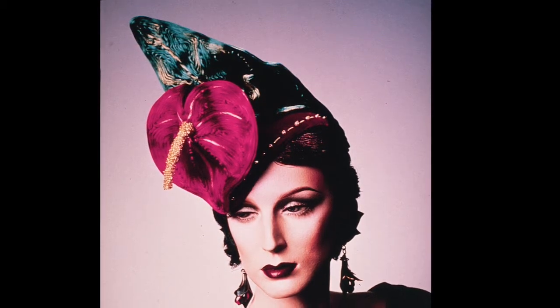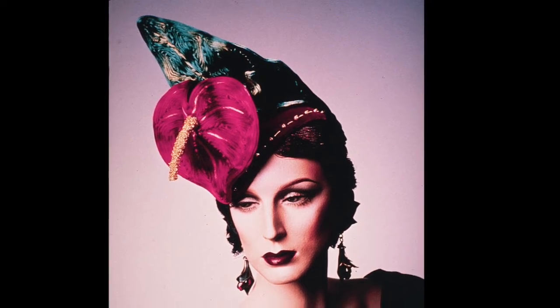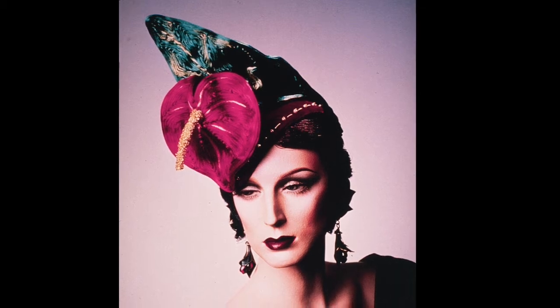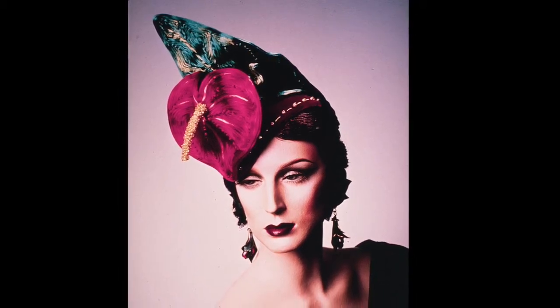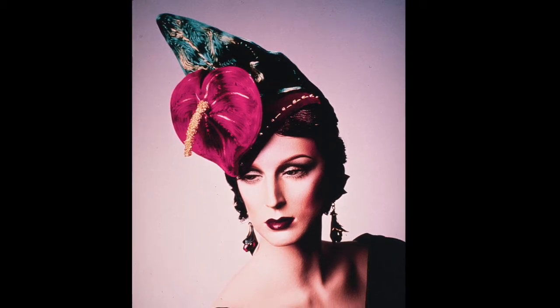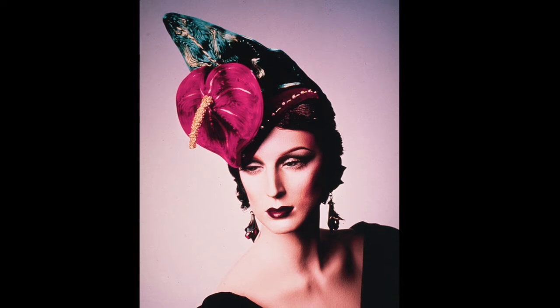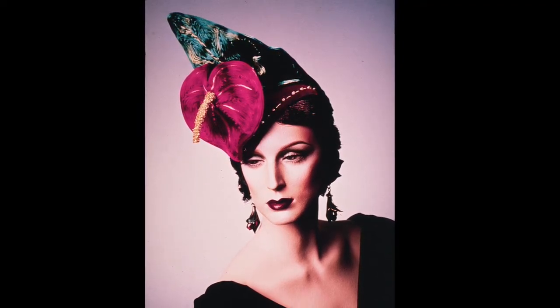This next hat is kind of the same thing — a buckram base with rat tail cord stitched on it. This was actually for a client. I call this anthurium, and if you look at the flower and the leaf, the shading on the flower and the leaf are done with bleach in an airbrush, so that I could get a rather three-dimensional look.